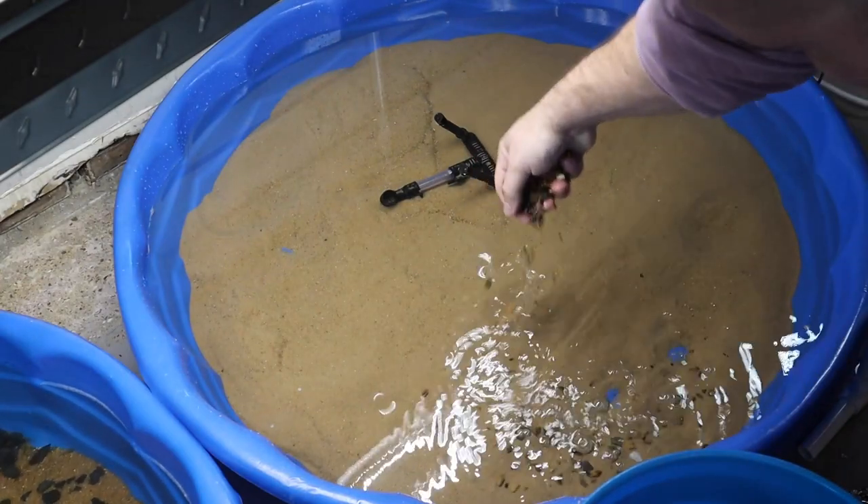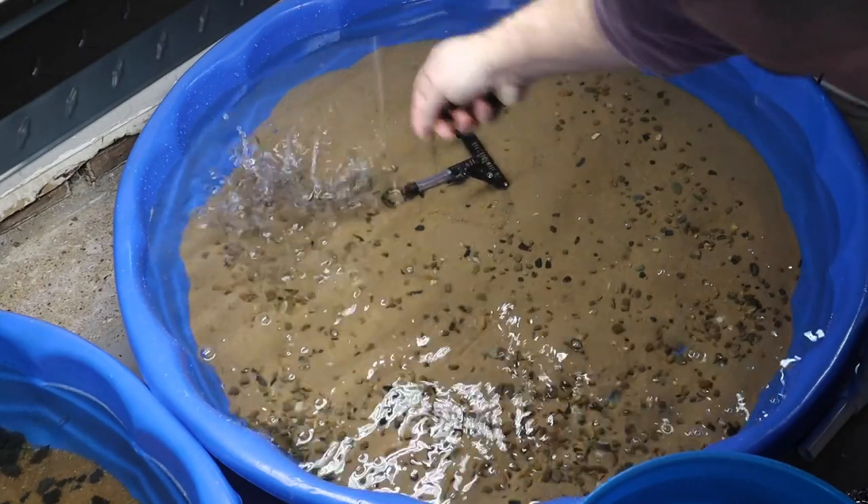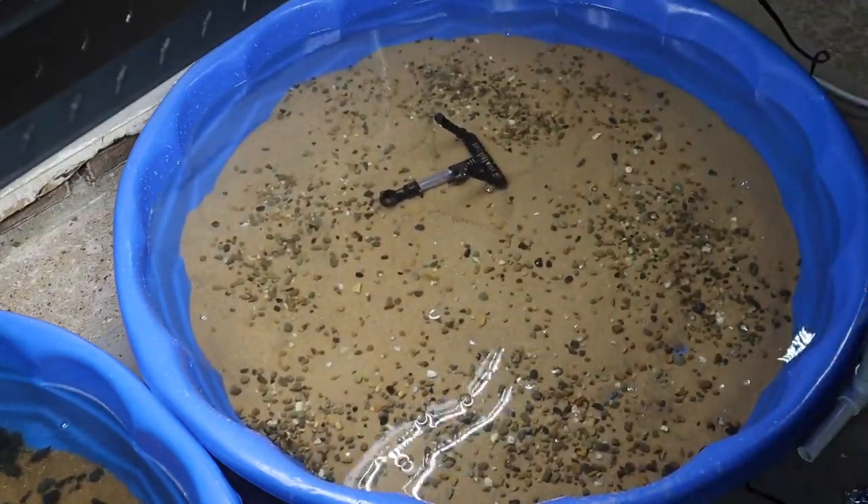Now for some aesthetics we're going to add some pea gravel at the bottom here just to contrast this golden brown sand, then we'll come back and add some larger elements.